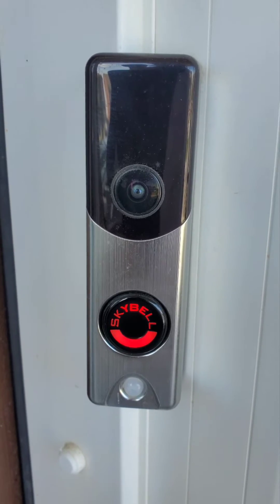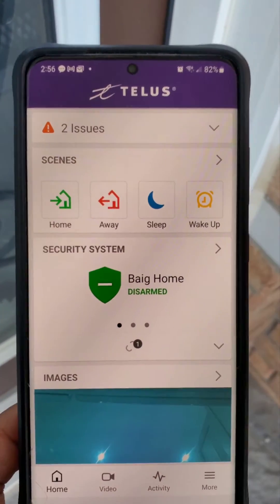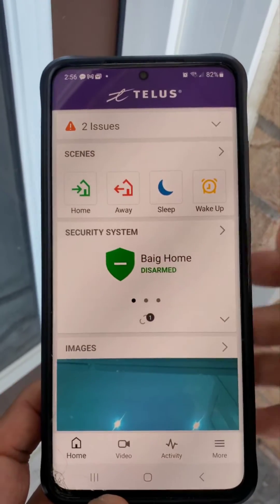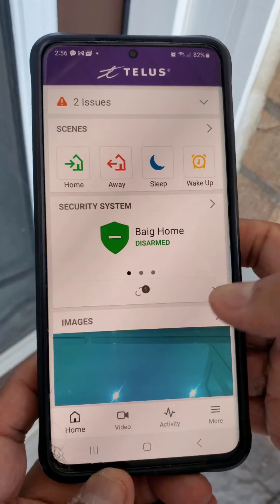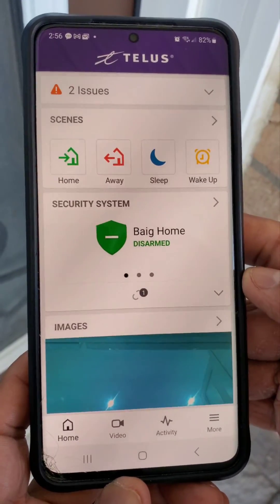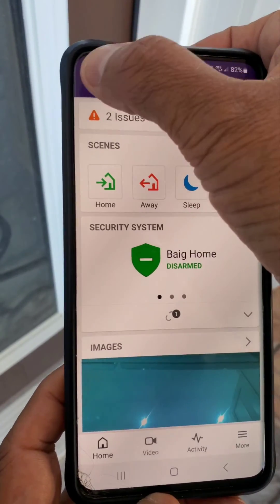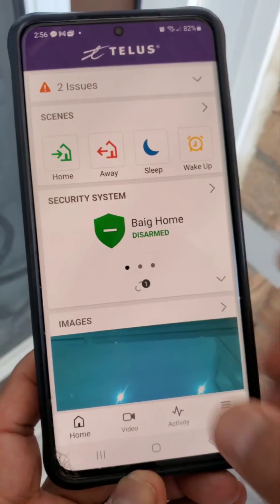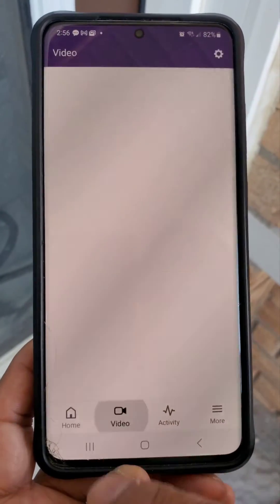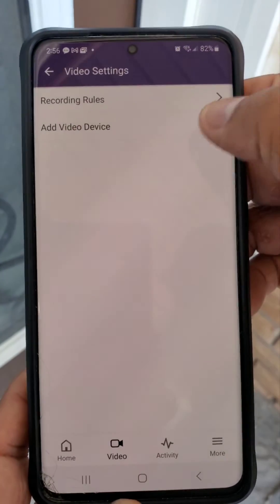Now we need to connect our doorbell to the alarm.com app. Once you log into your app, your menu may look different. Click the three lines and then click on video. My menu is different, so I'm going to click on video and then click the gear sign.